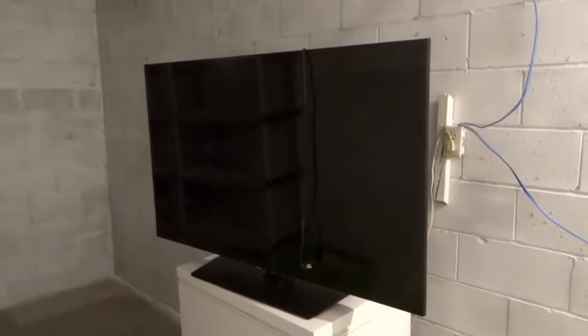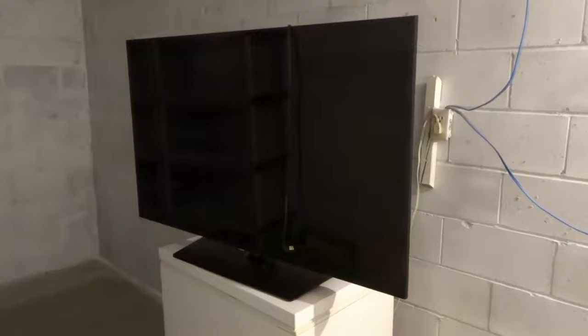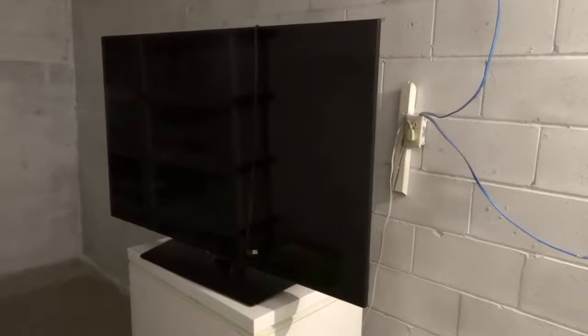Hey everybody! I'm here today to show you and tell you how to turn on a TV without a remote. This will be a super easy tutorial so let's get right into the video.